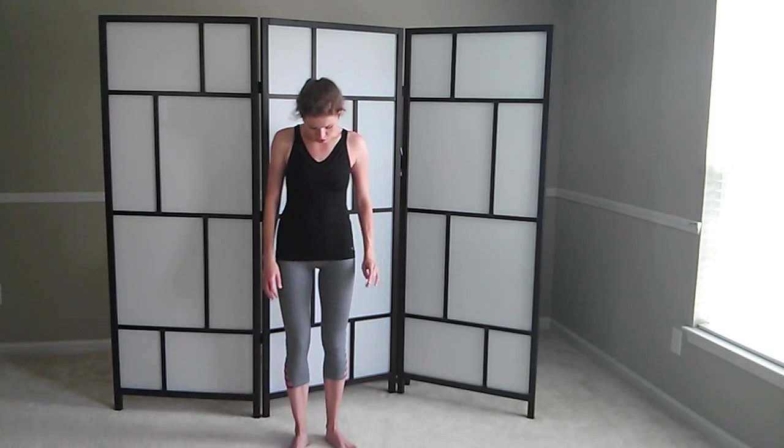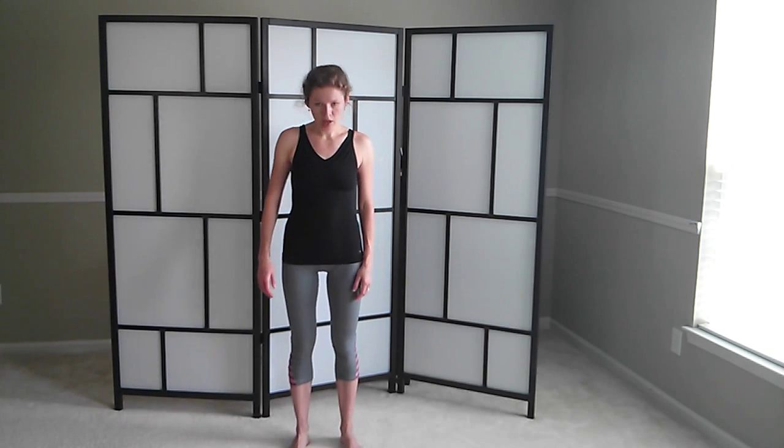I'm going to turn around — you stay where you are. Now keep in this position, let's start with our footwork. On the inhale, simply lift up on your toes. Exhale, go down. And inhale. Exhale, down. Keep your core tight. Lift and down.